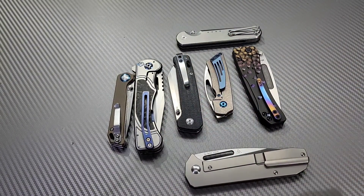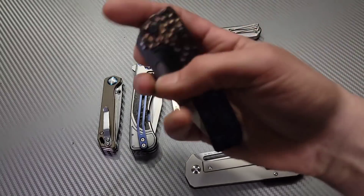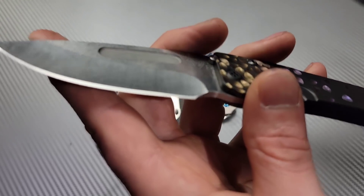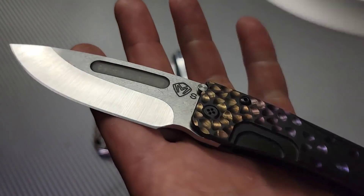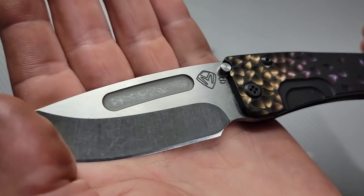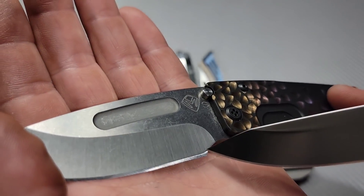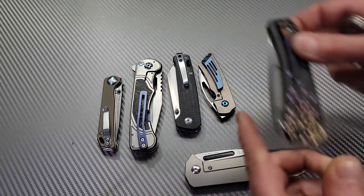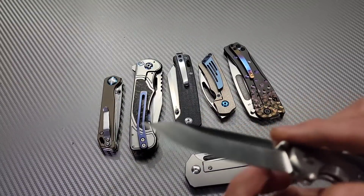Why put a plunge grind directly on the edge? Even Medford — they usually give you a choil, but then they literally put the plunge grind right at the edge. It starts here, plunges down, and ends right at the edge. People are just used to seeing that smile on all Medfords. Maybe it's the way they do their hollow grinds, but why not make that plunge grind end back here so you have enough room to remove steel and sharpen multiple times before it looks all beat up?